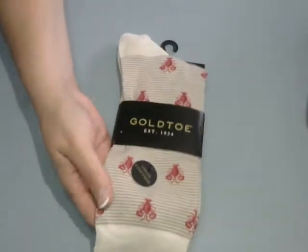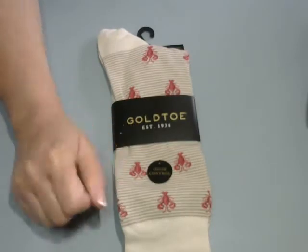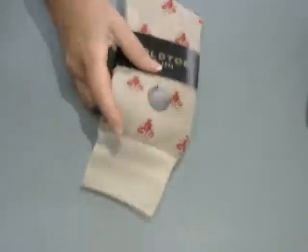With Father's Day coming, what do you get the man who has everything? Gold toe socks with lobsters on them that have odor control. It's a gift for everyone. So I picked those up — those will be for Father's Day.